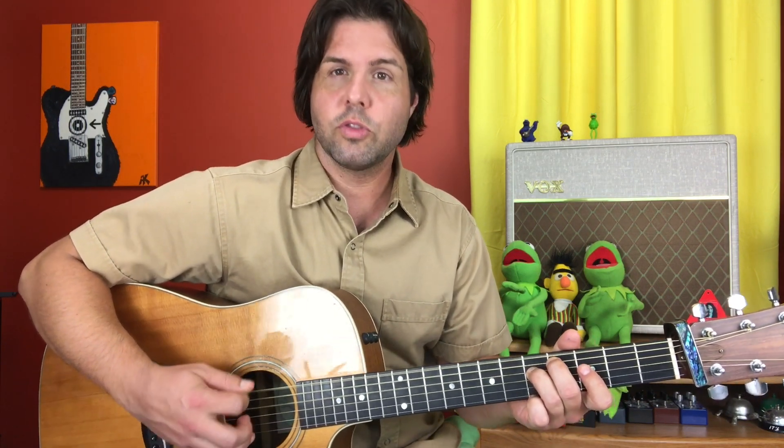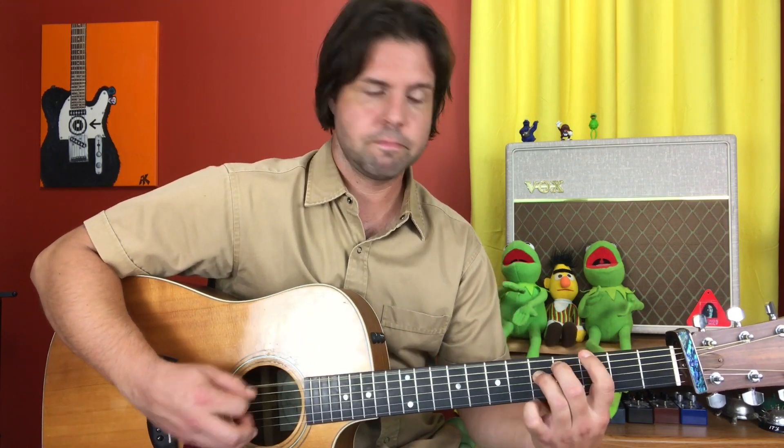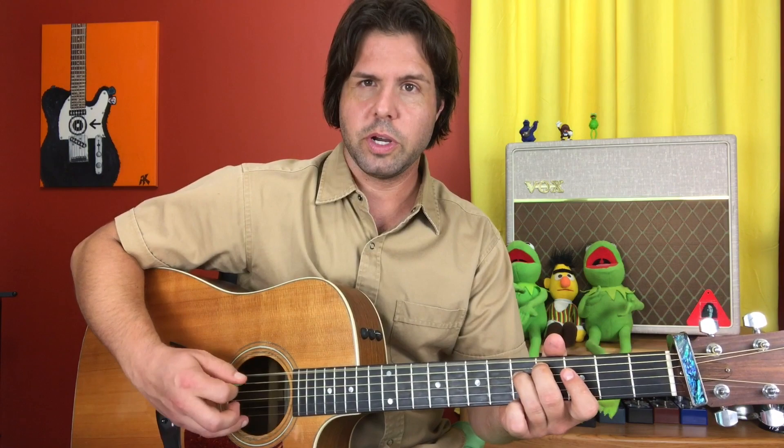Then pluck the E string fourth fret and the D string just how it is, followed by the E string third fret and the D string just how it is. This is not just a random pattern — we did four sets of three, so 12 notes, and then the last little bunch has four notes, so the whole thing adds up to 16. One through sixteen. Things must be divisible by four — that's why this makes sense.